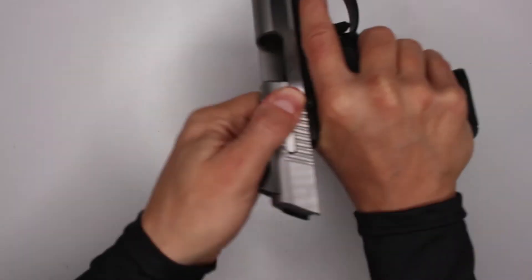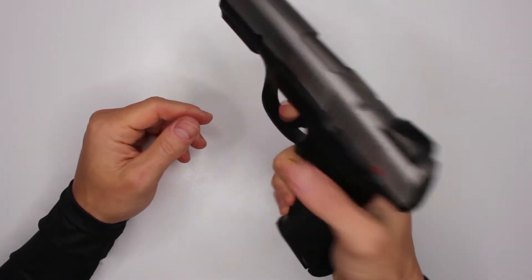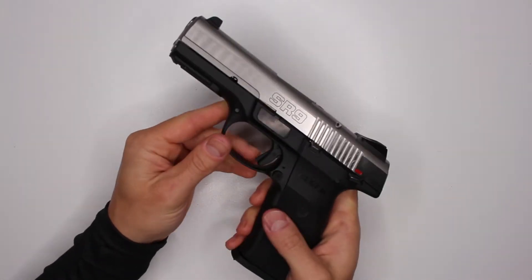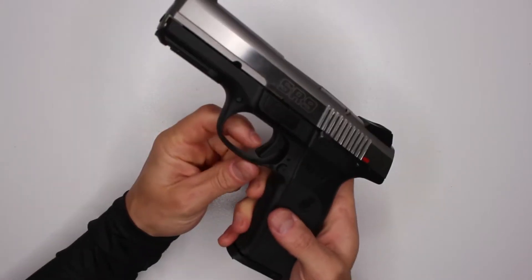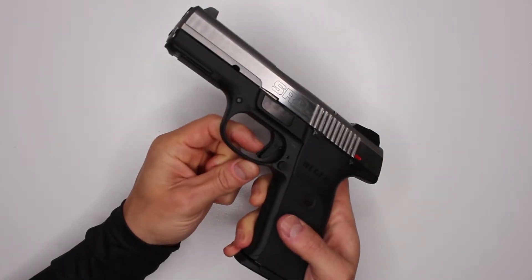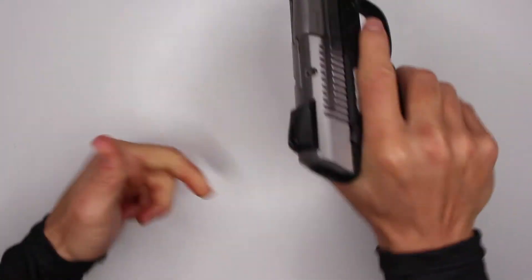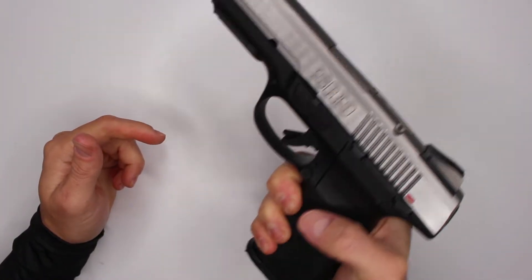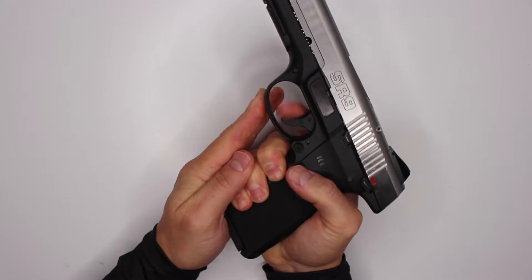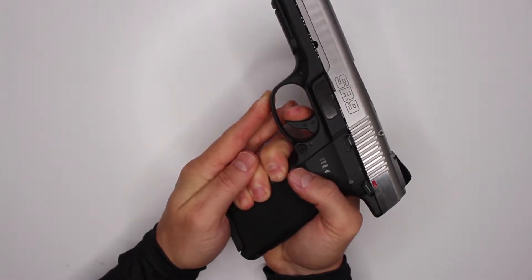When it comes to the safety, you can engage the safety when the gun is loaded but you cannot engage it when it's not loaded. One of the cool features is the safety trigger right here - the double trigger. I kind of like that. A lot of people don't, but it does feel good because you have that additional safety feel before you get to actually firing it.